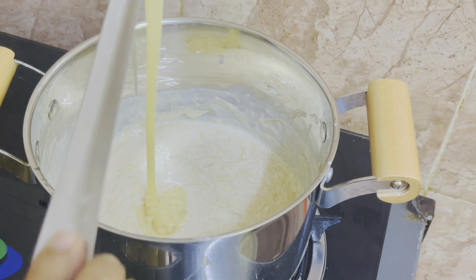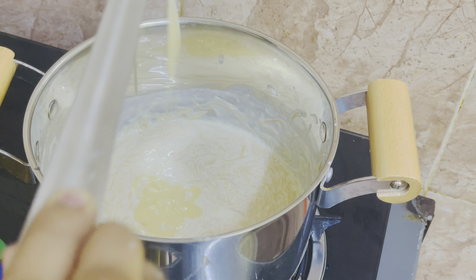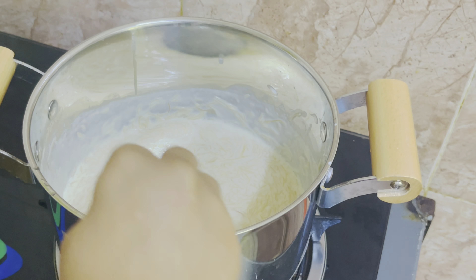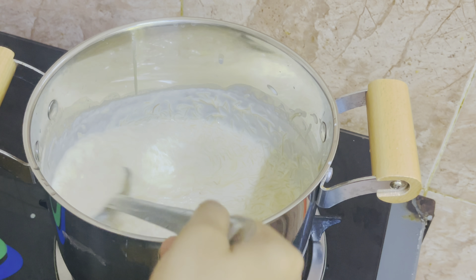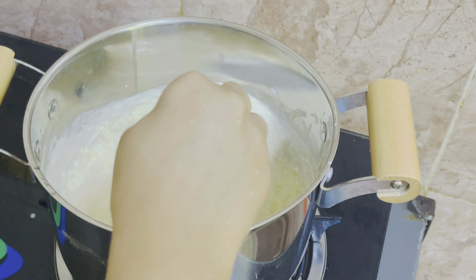This recipe will be very thin. We need to get half of the amount of meat. We will put half of the meal with all the plate. This recipe is made in condensed milk.